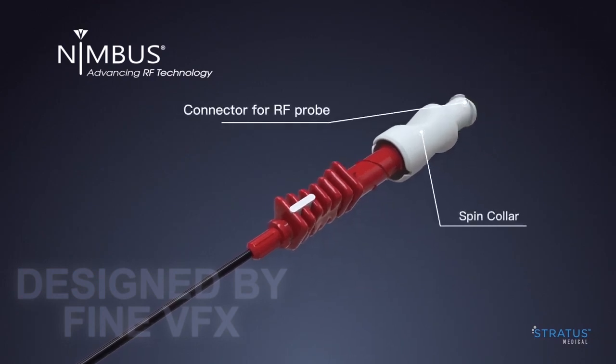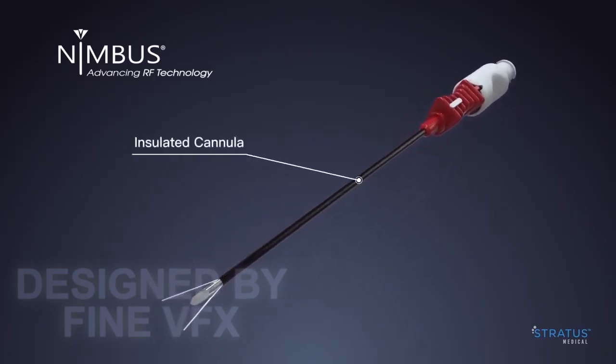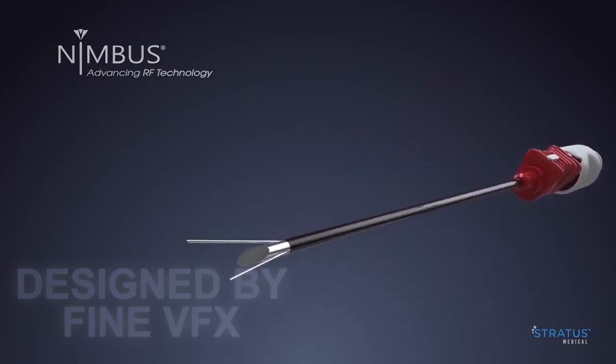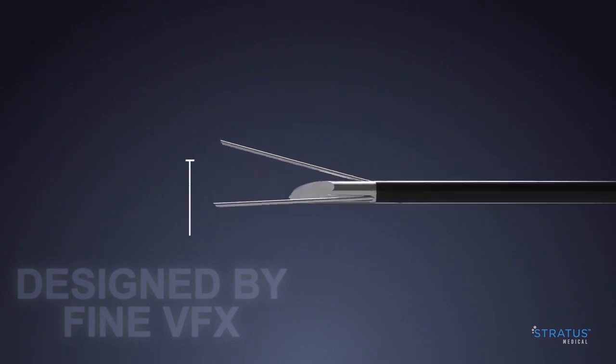The Nimbus tines are deployed by turning the spin collar clockwise. Nimbus is an easy to use, cost-effective radio frequency ablation device that delivers a large volume, optimally shaped lesion.